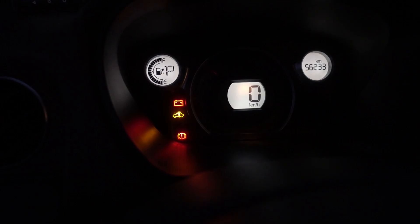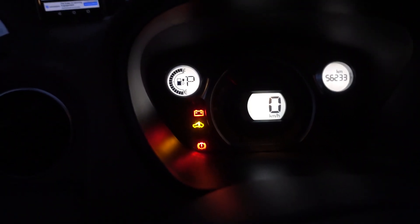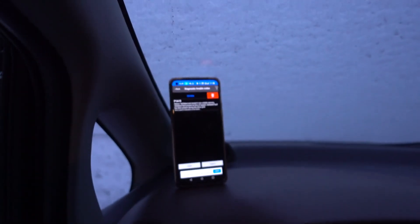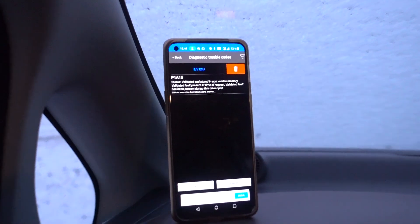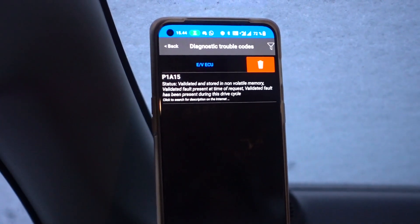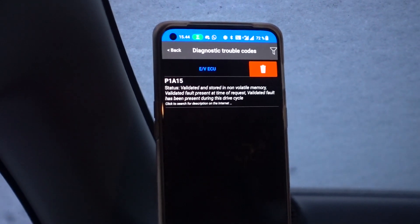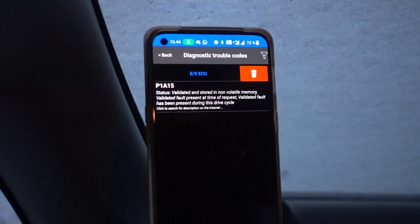When you turn the key, it illuminates this Check EV warning light. I then tried to open up this app and do an OBD2 scan on the EV VCU, and it shows one fault code: P1A15. Let's check this one out in more detail.